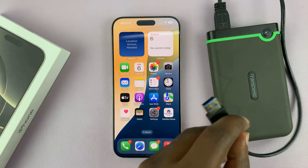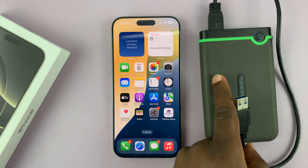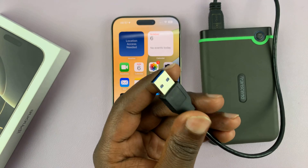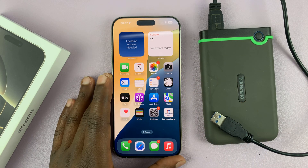In today's tech tip, I'll be showing you how to connect an external hard drive — those traditional hard drives with a full-size USB — to your iPhone 16 or iPhone 16 Pro.